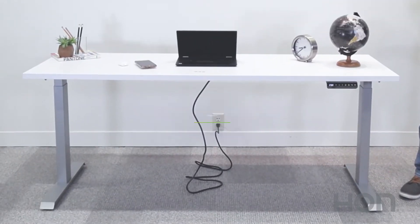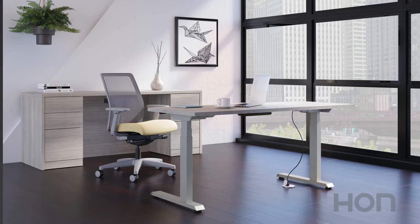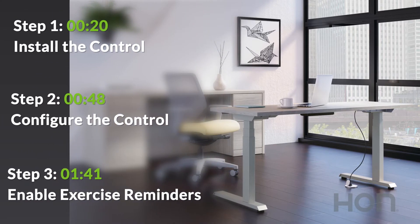This video will show you how to install and use the wireless control on your coordinate height adjustable table. We've broken it down into three easy steps.